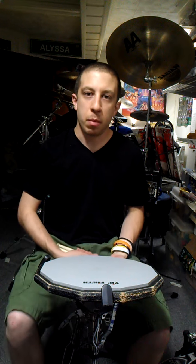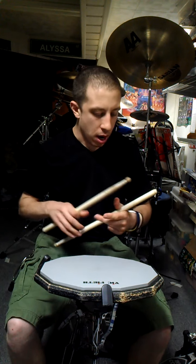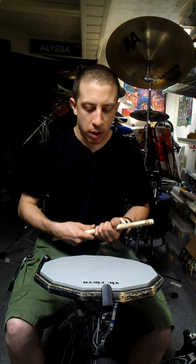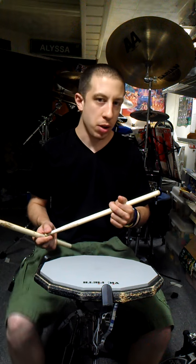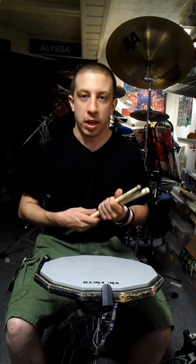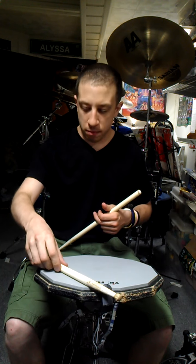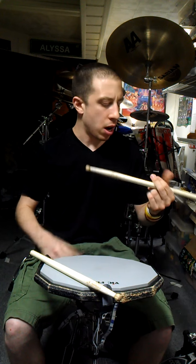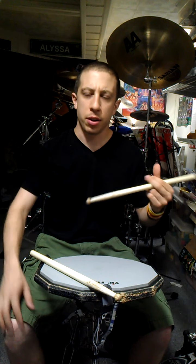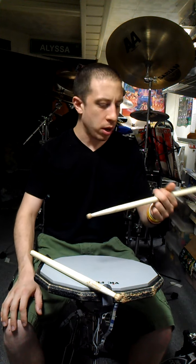I get asked a lot about traditional grip. How do I approach it? How do I hold it? Why do I use it? I use it for many different reasons, but it's not the only grip I use. I'd like to give you some insight about traditional grip in general, and how to go about learning it. A lot of people get really confused on how to hold it right, when the wrists get used, how the fingers get used. Hopefully this video will give you a good start.